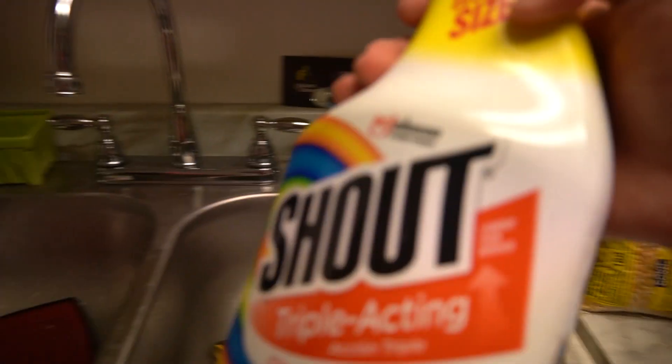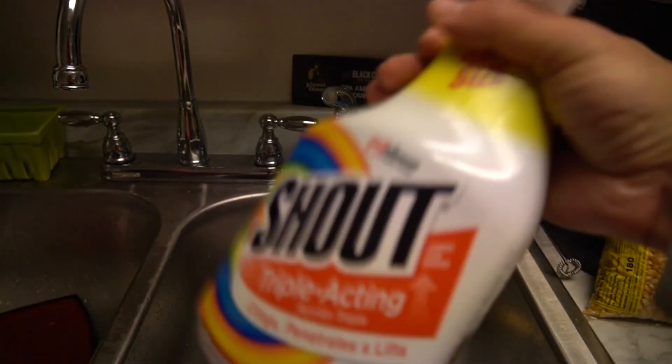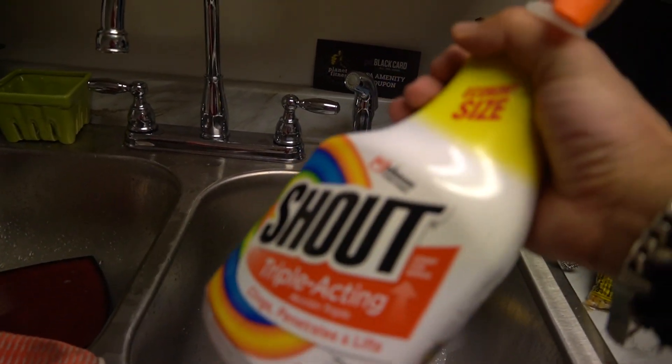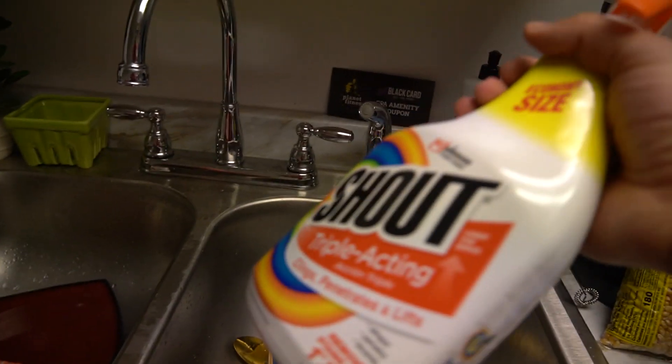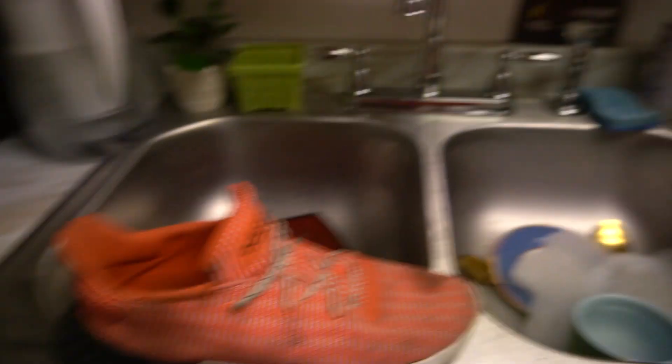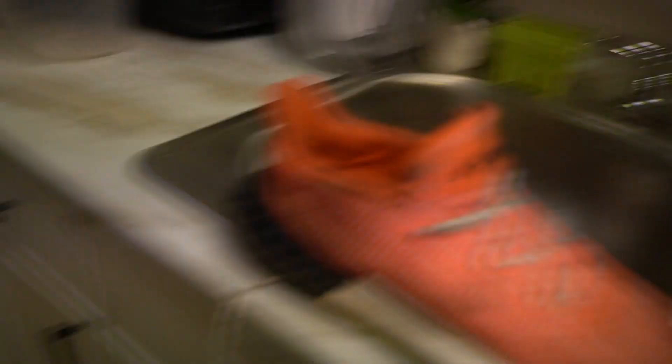I was just spraying some Shout. Somehow my sister probably used it all up, because I don't really use this as often unless I got a shirt that's stained — like an armpit stain or a sweat stain. But I'm using it on my sneakers, whatever's left. All I hear is probably just a straw. So now I'm going to throw these in there. What time is it? 5:20.